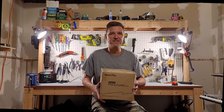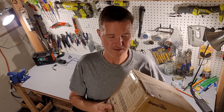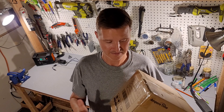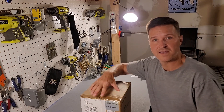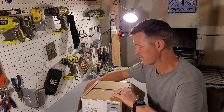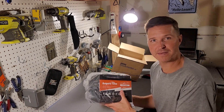Hi everyone and welcome back to the channel. Today I am super happy to say that I received a delivery — and you'll never guess what it is. That's right, I received an Ampere Time battery. I know what you're thinking: that's a pretty small box to be a battery. And you would be correct, so how about we take a look inside and see what we got.